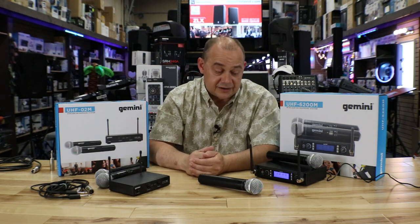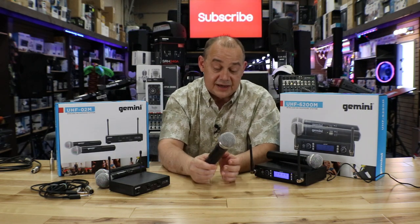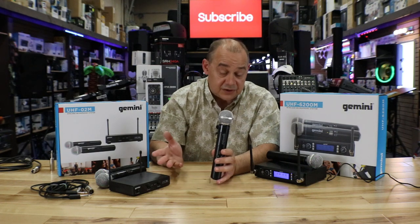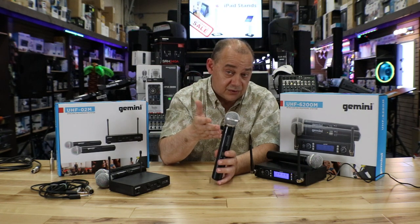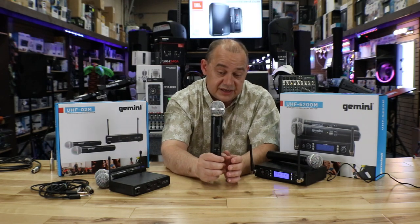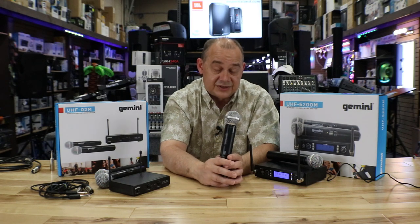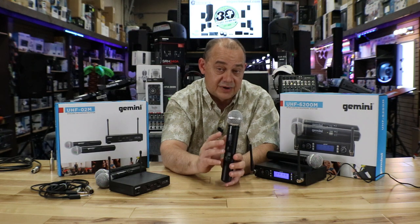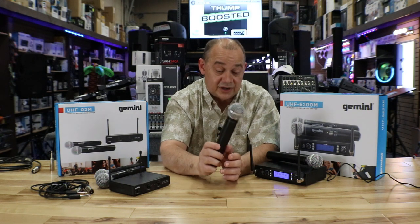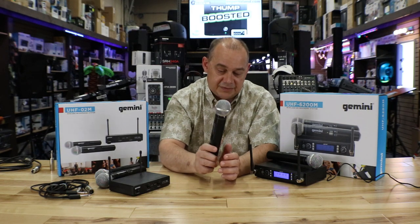If you want better, the UHF 6200M is the step up. Right off the top, range goes from 150 feet in the cornfield to 250 feet — or 240 to be exact. Personally, I've used this at a venue in a park, so far from the system I couldn't see where the signal was coming from. I was wrapped around a big city hall-type building and it was still working no problem.